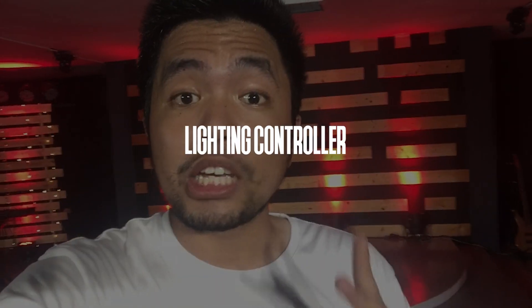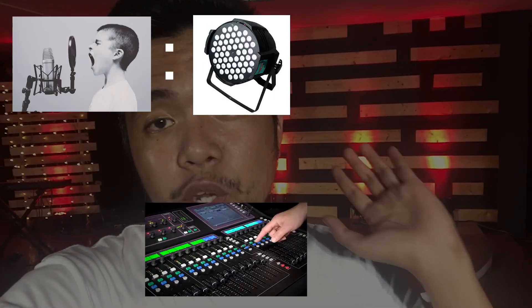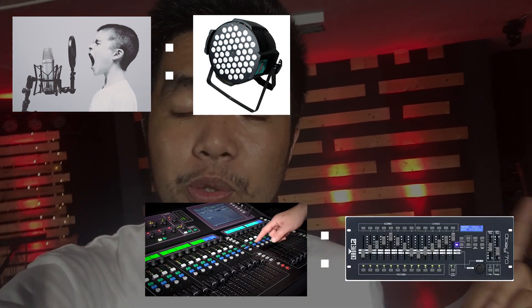Number two: what you need is a lighting controller. A lighting controller is just like an audio mixer or yung mixing console sa sound na perspective. If audio is to lighting fixture, then your mixer is to your lighting controller. Your lighting fixtures are good things, but they have to have a brain that controls them — and that is where your lighting controller comes into play. We use here just a basic DMX controller, and we can control our lighting fixtures with ease.